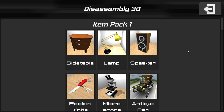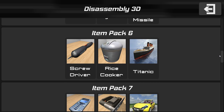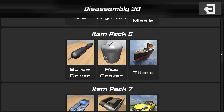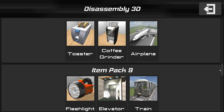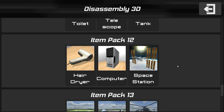Here we are in the item menu. These are all the items that we can disassemble — we just did the Lego van. We have a missile, the entire Titanic, a rice cooker, a car — we will definitely be doing a car at one point. Airplanes, trains, a lot of things. There's even a space station? Oh my God, I didn't even see this one.